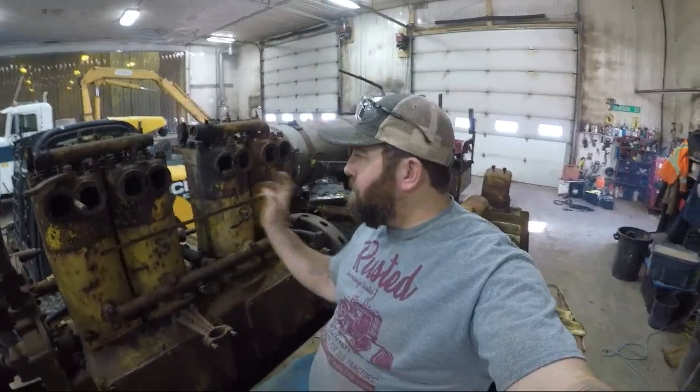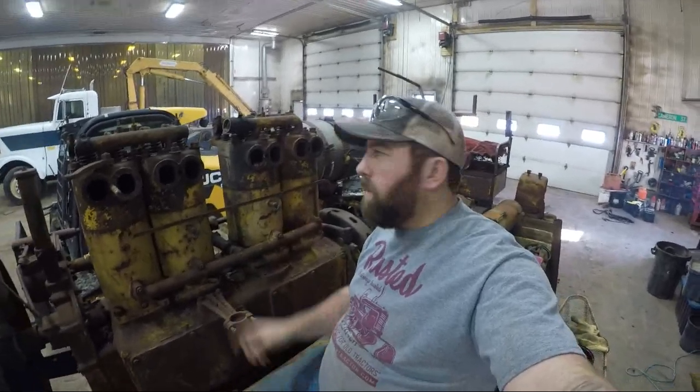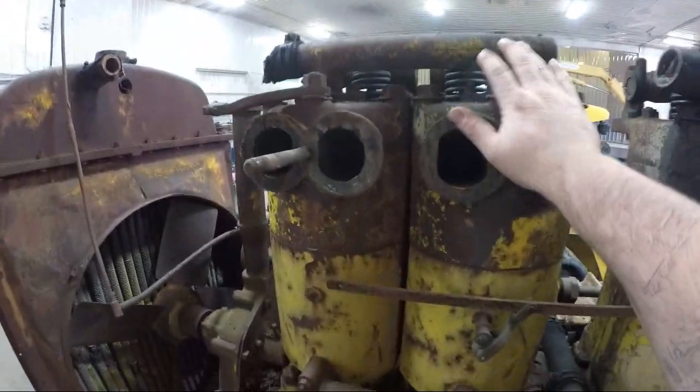Hey everybody, welcome back to the channel. Ironman3406 here. If this is your first time tuning in, my name is Nathan, thanks for stopping by. If you've been following along a couple past videos, we've been getting the canopy off and starting to tear into the engine on our Caterpillar 60.